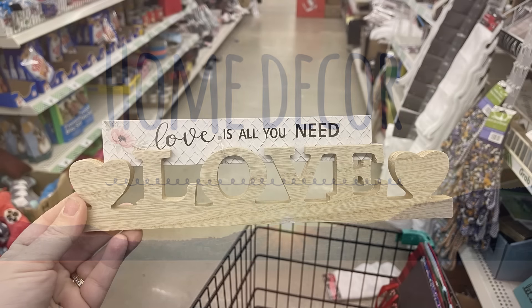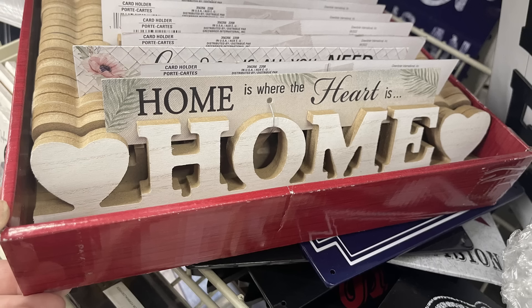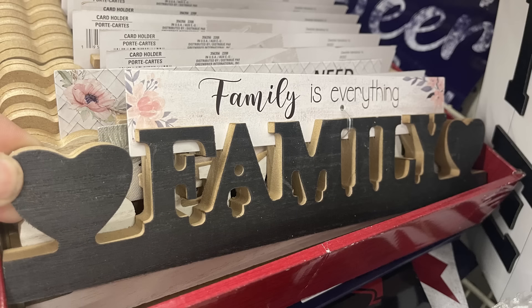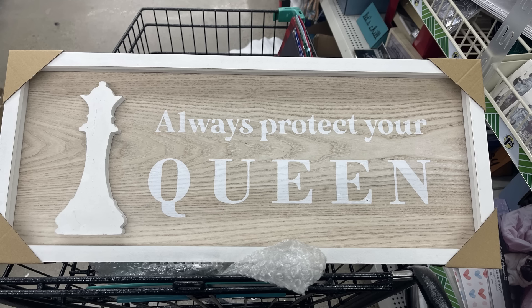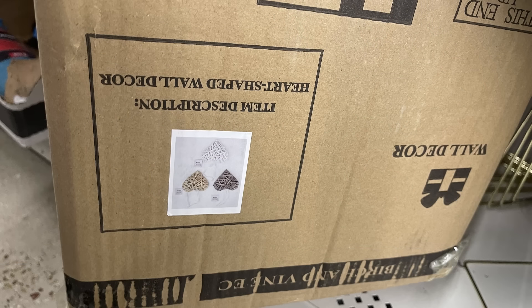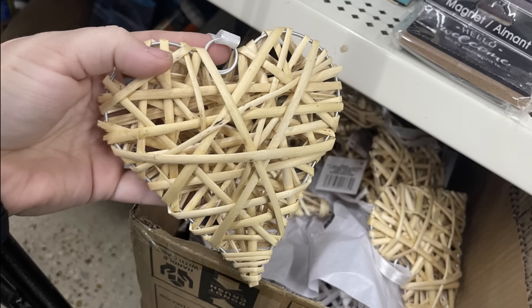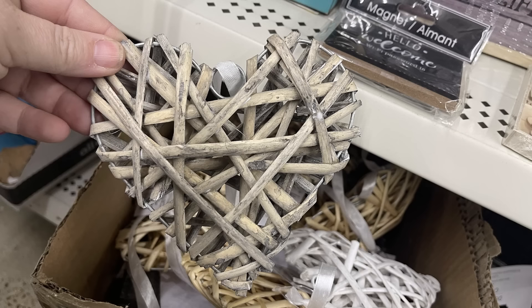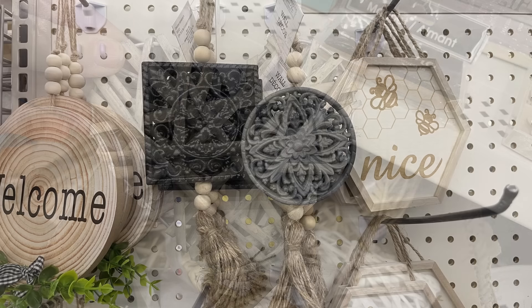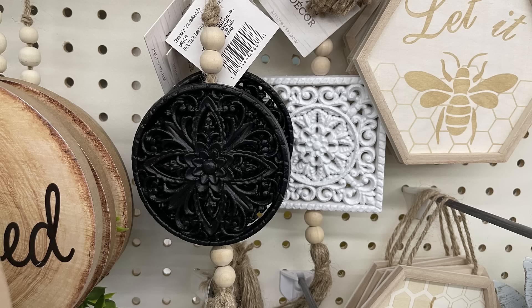Over in home decor, they have the 'Love Is All You Need' picture holder, 'Home Is Where the Heart Is' in white, and 'Family Is Everything' in black — those are all photo holders. There's also a large 'Always Protect Your Queen' sign for just $1.25. Some more of the wall decor hearts — I found a few boxes ready to go out. They're a nice large heart with the hanger already attached, and I just think these are so pretty.